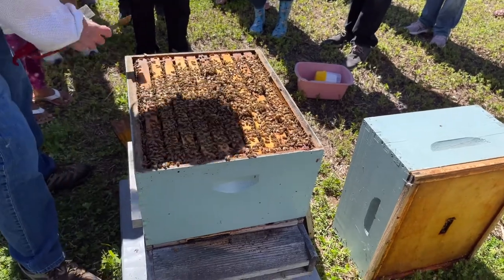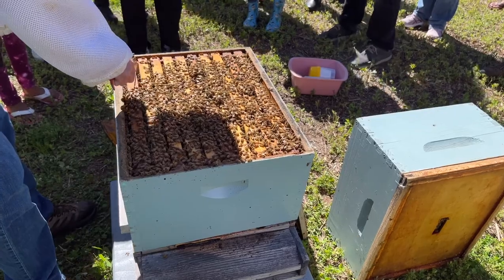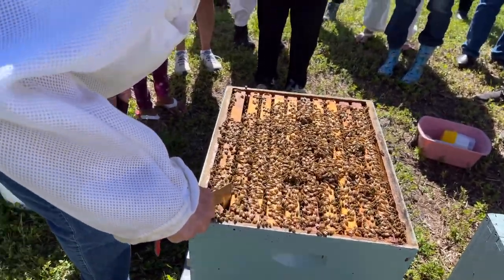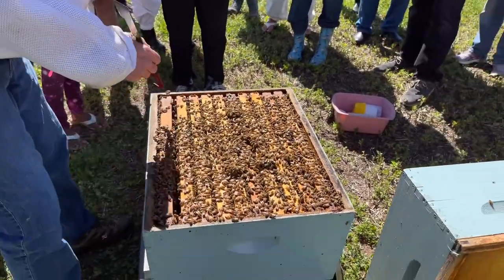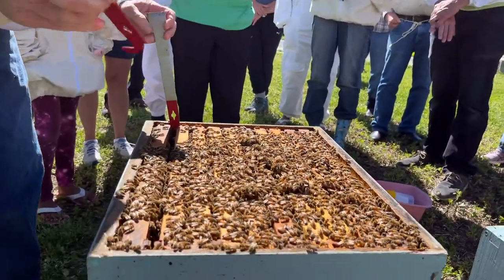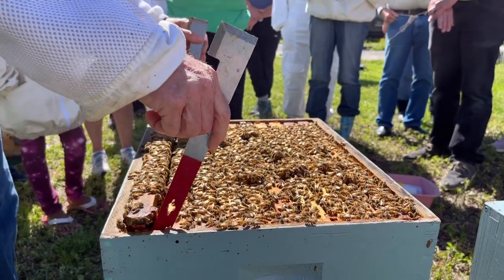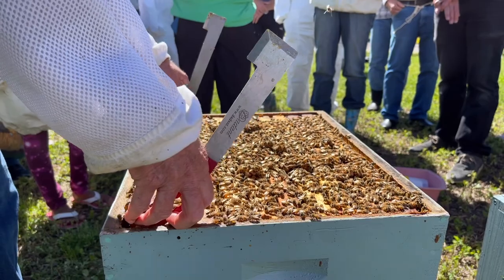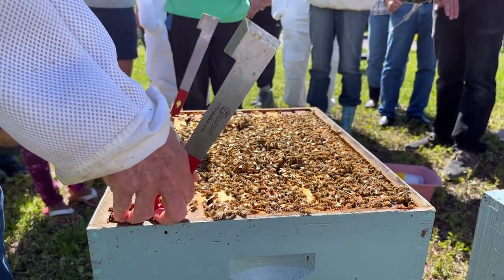I'm going to try to take this end frame out — one hive tool on each side so when I lift it, it comes straight up. That's the kind of behavior that gets you in trouble — I got stung a little bit. Are they working on this end frame? We were nervous they wouldn't have enough brood area, but let's see what's going on.